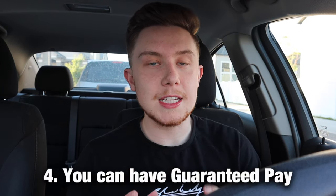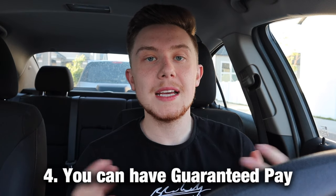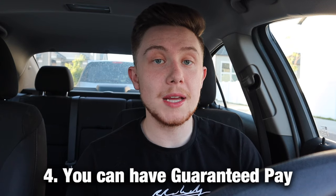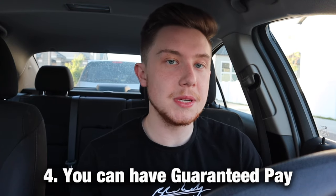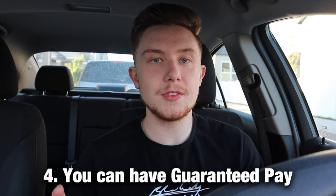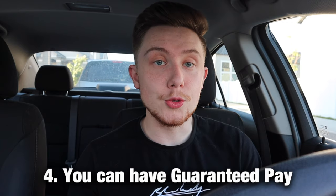Number four is that you can have guaranteed pay as a DoorDash driver. One of the biggest downsides of dashing is the variability in pay — it depends on the time of day, how busy it is, how many Dashers are on the road, traffic, restaurant speed, and more. One tool to combat this is the Solo app. They have a feature called guaranteed pay — you schedule your shift, input your hours, and they give you an estimated guaranteed pay. If you don't hit that amount, they pay you the difference.